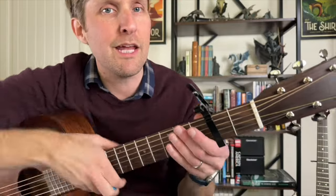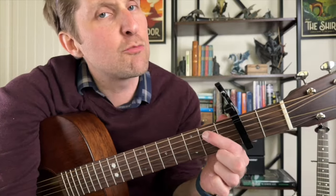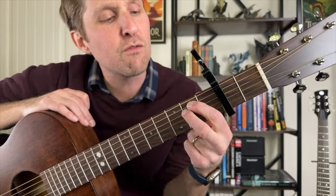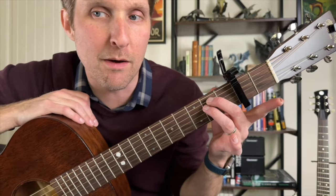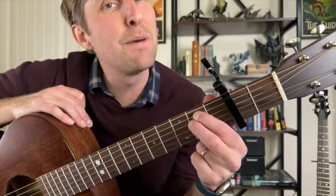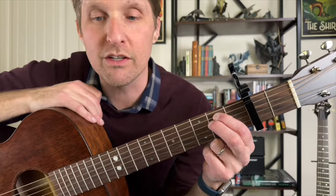First thing you're gonna do is strum an E minor chord. Top string is open. To make things easier for all of us, I recommend you play the second fret on the second string from the top with your pointer finger, and then second fret on the third string from the top with your middle finger. Using pointer and middle will make the next couple things easier.